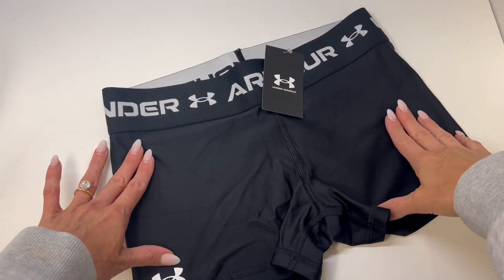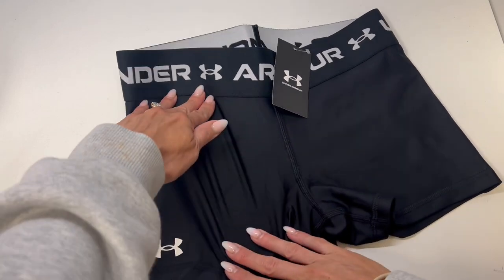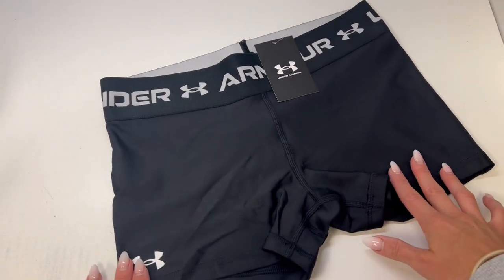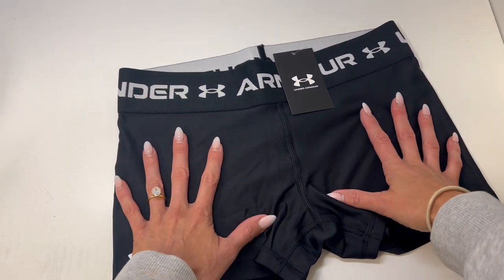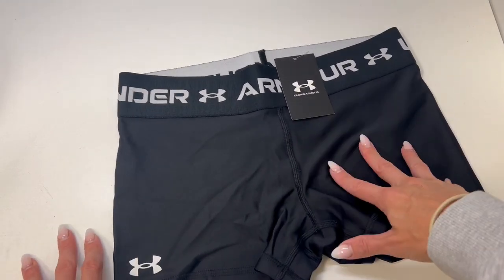Here we have the Under Armour girls volleyball shorts. These are extremely stretchy, four-way stretch, with a nice thick waistband that will stay up very well. This is a youth large size. The waistband is a little wider than I anticipated, so if you have a small-waisted girl, these might be a little big — I would size down.